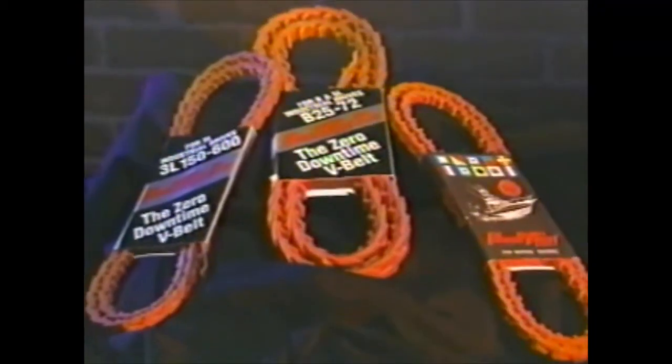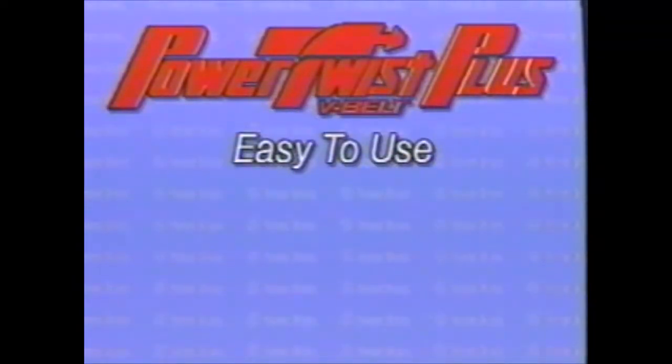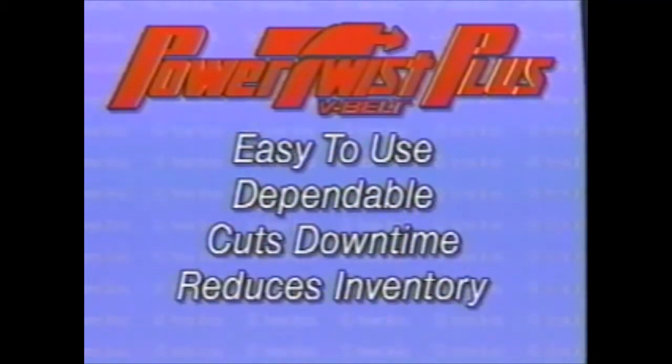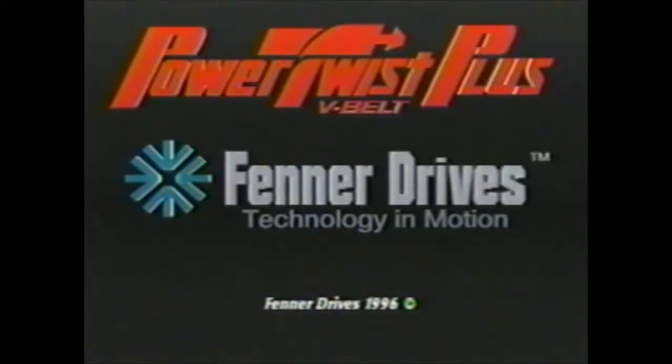It's true that everybody loves the ease with which Power Twist V-Belts can be assembled and installed. Power Twist V-Belts are the logical solution to all kinds of belt drive problems. They're easy to use, they're dependable, and they save you money by cutting downtime and reducing the stock you need to keep on hand. Power Twist Plus V-Belts are great in an emergency, but they're great the rest of the time too. If you use Power Twist Plus V-Belts from Fenner Drives, maybe you won't have so many breakdowns to worry about in the first place. Power Twist Plus, from Fenner Drives.